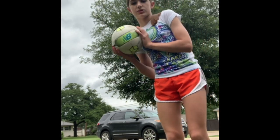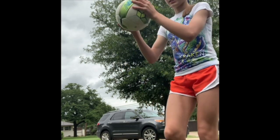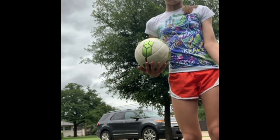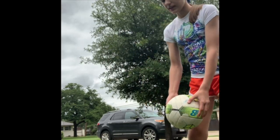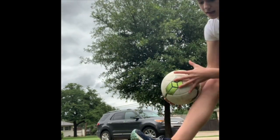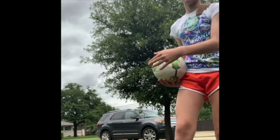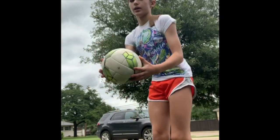Have you ever heard of SpongeBob SquarePants? Well, that's what it is — SpongeBob SquarePants. That's a saying you could use. For your feet, you're going to want to put your ankle at an angle, and just tap the ball right there. Like that. And then do one, one, two, one, two, three, and do SpongeBob SquarePants.